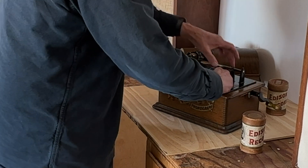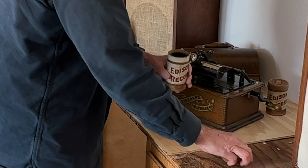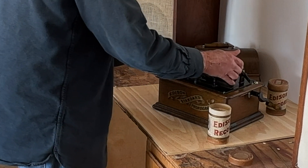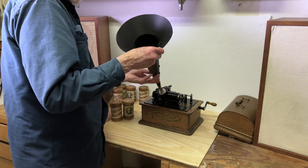It is an Edison Standard from 1905 which had been in his grandfather's home in Turlock, California for many years. The oak case and mechanical components were in surprisingly good condition, in part because of the low humidity in the Central Valley.